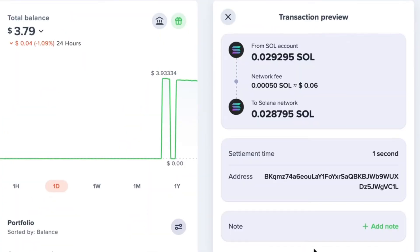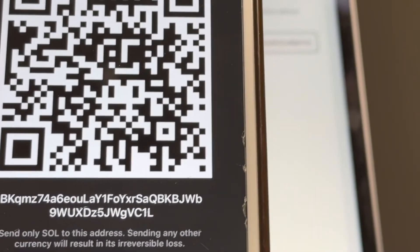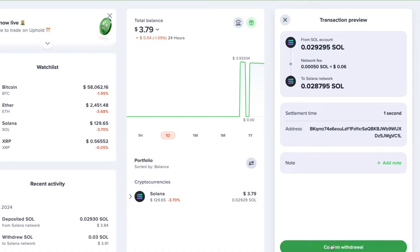Here you can check how much you're sending, any fees that might apply, and the amount you'll receive in your Tangent Wallet after fees are taken out, along with the address you're sending the funds to. It's always a good idea to double check that the address in your Uphold account matches the receiving address in your Tangent Wallet. It's also a good idea to send a small test transaction first — like $10 at least — before you send the full amount, at least until you get this process down, just so you know you're not potentially losing your crypto.